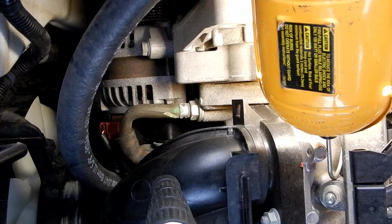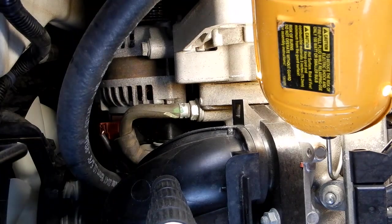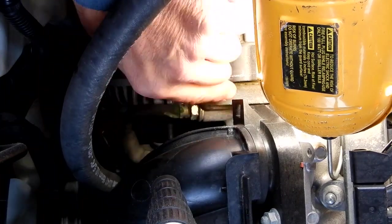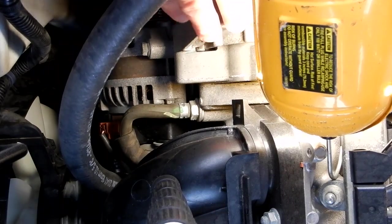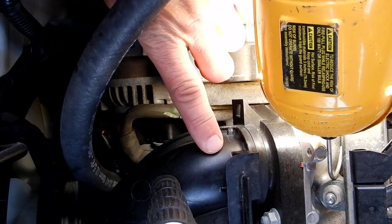I've got my camera up on a tripod to keep it steady so I can do this and work at the same time. Where my hand is now is the front of the engine, this is to the rear of the engine, where my hand is right now is to the left side of my vehicle, and this is to the right side.